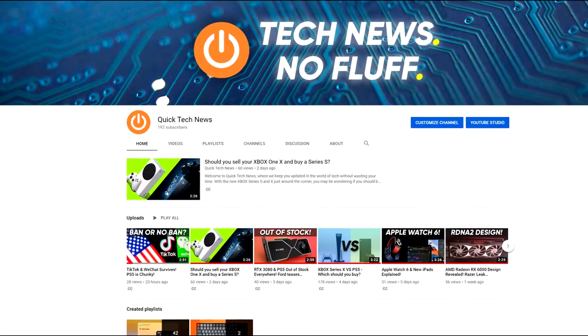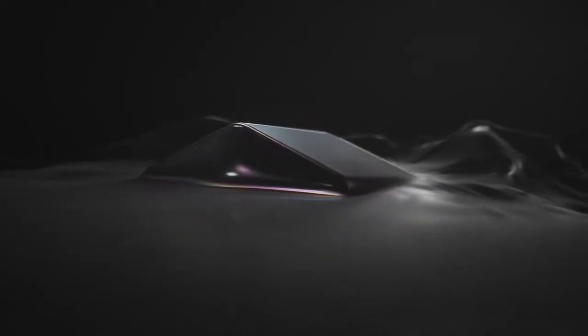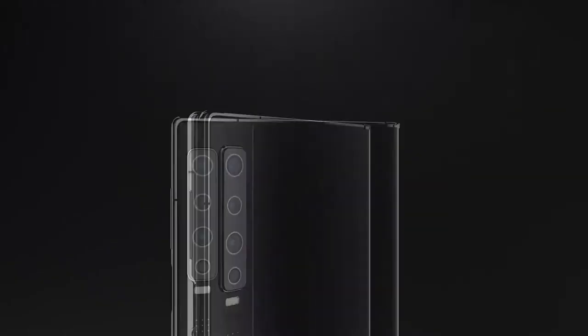Welcome to Quick Tech News where we keep you updated in the world of tech without wasting your time. Today we're taking a look at a brand new folding smartphone, which is not the Samsung Galaxy Z Fold 2 and it's not the Motorola Razr — what it actually is, is the Royale FlexPi 2.